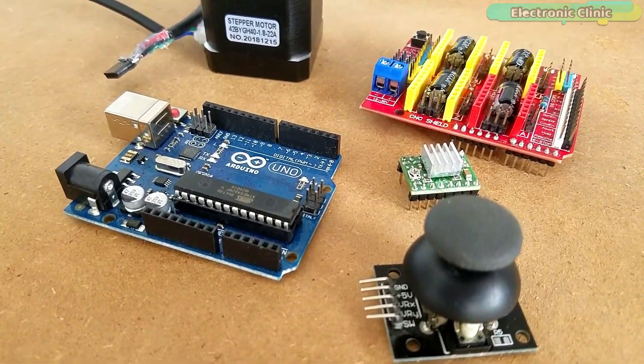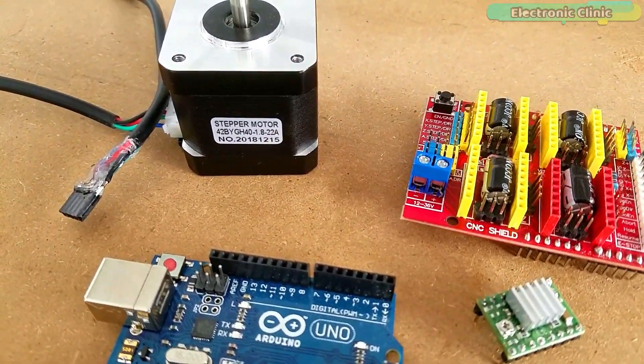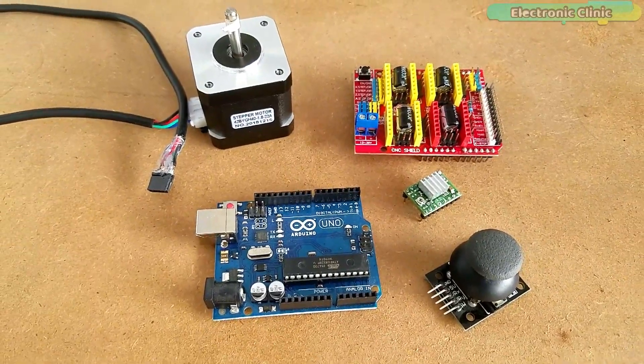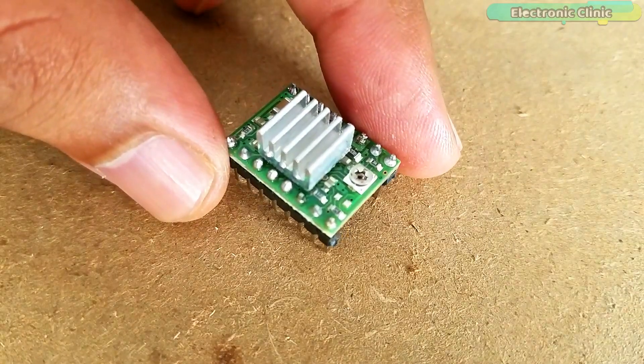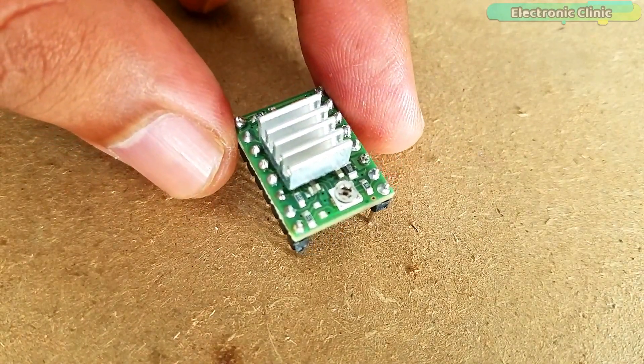This video is sponsored by DFRobot and Digitspace. The components and tools used in this project can be purchased from Amazon and Banggood. The component purchase links are given in the description. The A4988 is a complete micro-stepping motor driver with built-in translator for easy operation.